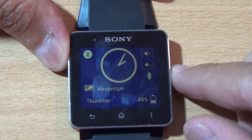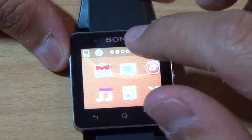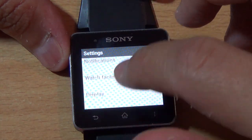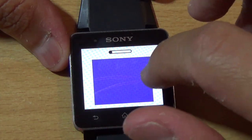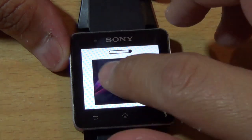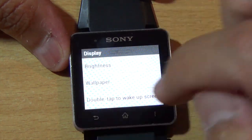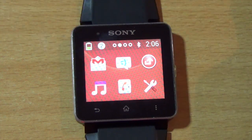The last feature I want to show you is how to change the home background, which is also new in this firmware. If you go into settings and go to display wallpaper, you have several color options to choose from. At the end you also have the default one that came with the first firmware. You can choose white, yellow, red — just click on it and it will be shown on the clock.